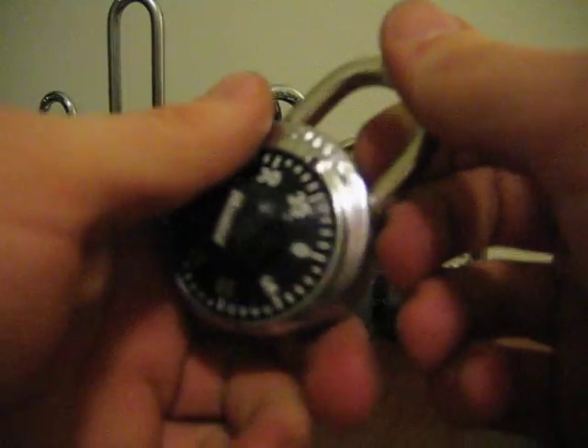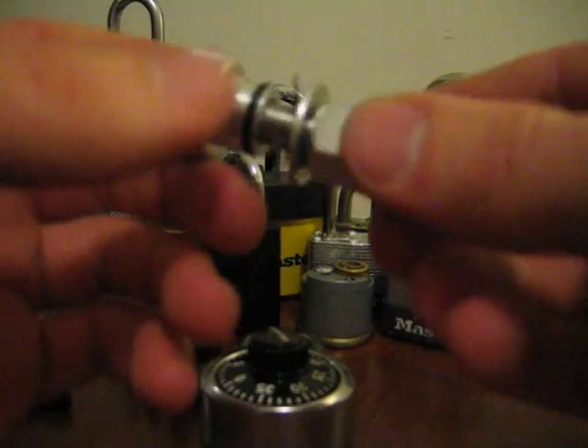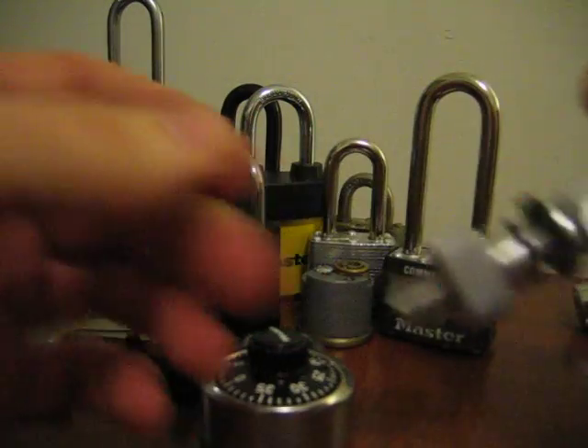That's also a good thing to have — you come across a combination lock and there's no way you'll open this thing with picks, obviously. I also got this 7-pin tubular lockpick, so I will probably be demonstrating this pretty soon. Thanks for watching.